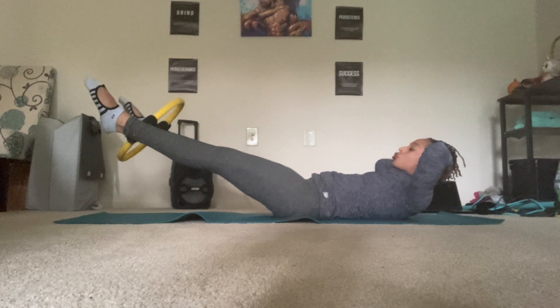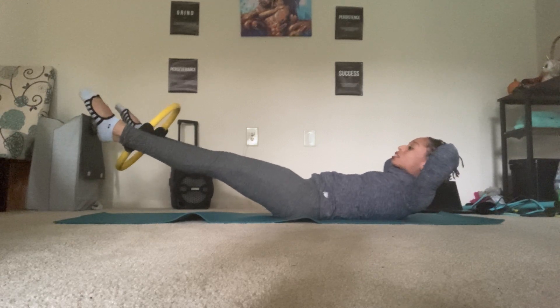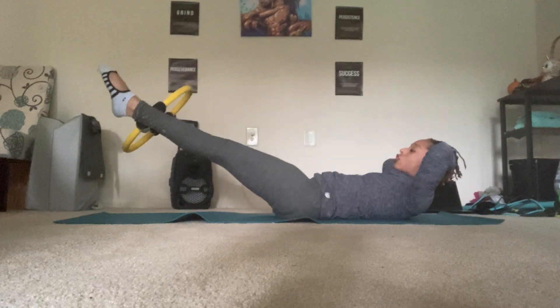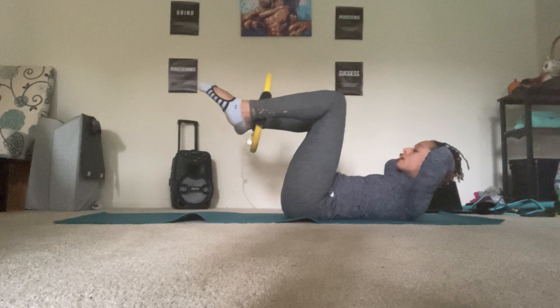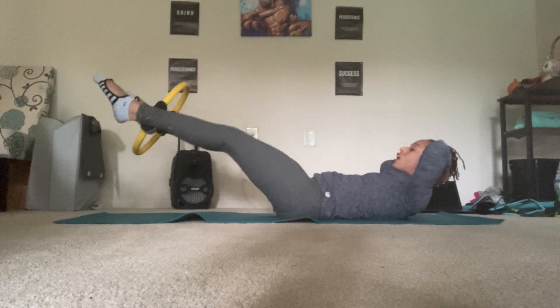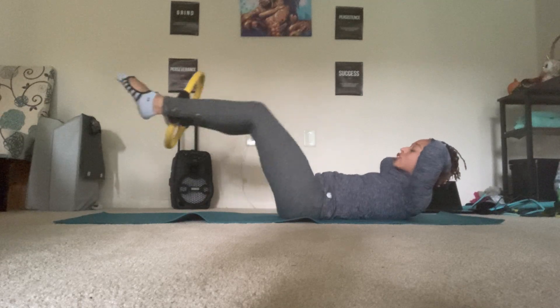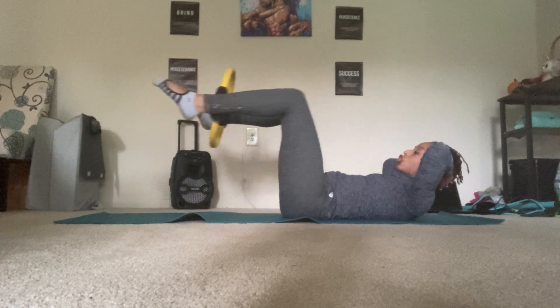Three, two, one. Keep your hands behind your head. Exhale, pull the knees in. Inhale, squeeze the circle. Stretch the legs out. Exhale in. Inhale, stretch out. Maintain a soft squeeze in that circle so your inner thighs are active and engaged. You have two and one.